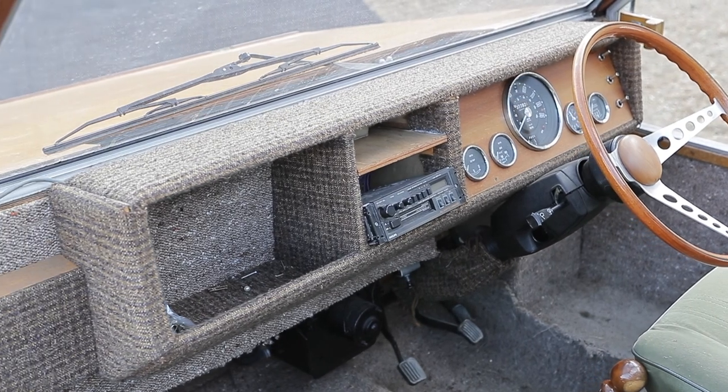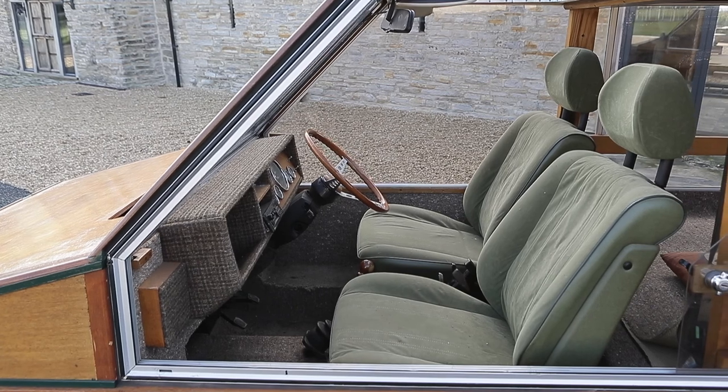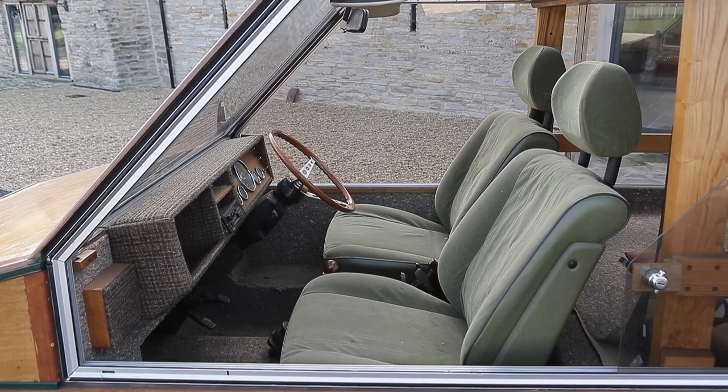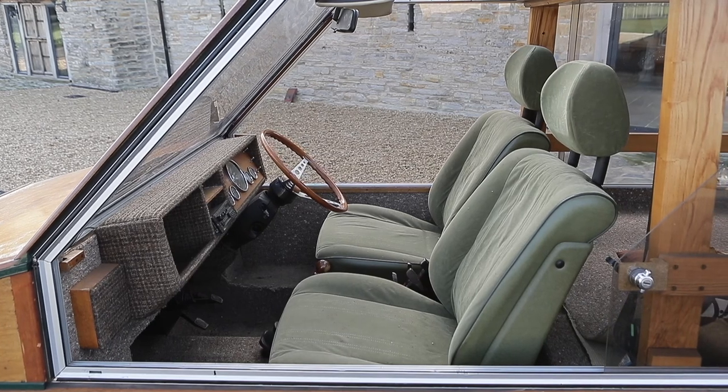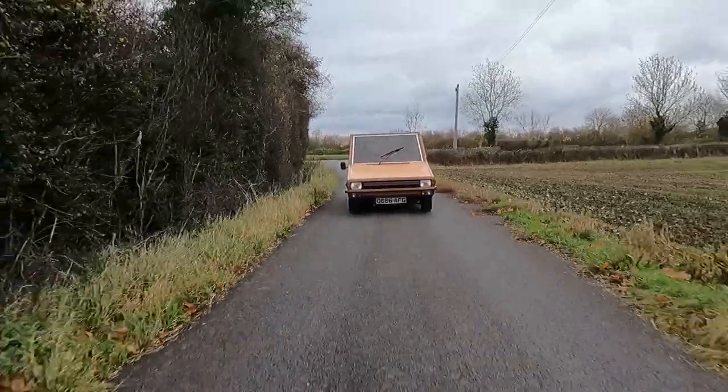The interior was designed for maximum flexibility. The prototype featured two individual plastic moulded seats, which were actually stackable canteen chairs, but a bench seat could be fitted instead. The rear had no seats at all, although it would have been easy enough to fit them, or as Towns pointed out, the Hustler could also have been configured as a micro-camper.